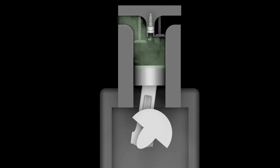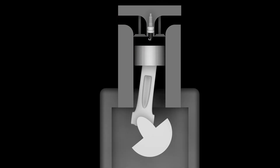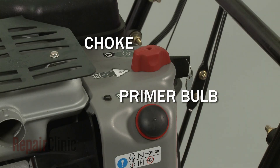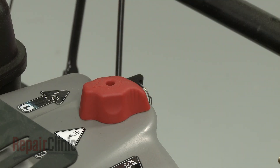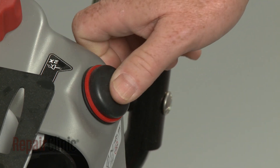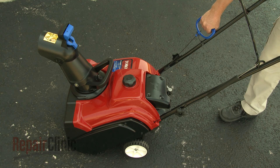The engine will continue to run and repeat these four cycles until it is shut off. Most snowblower engines will have a choke, primer bulb, or both to assist with starting in cold weather. The choke will temporarily restrict air flow through the carburetor so more fuel can enter the cylinder. Likewise, a primer bulb draws additional fuel through the carburetor, which enters the cylinder before the engine is started.